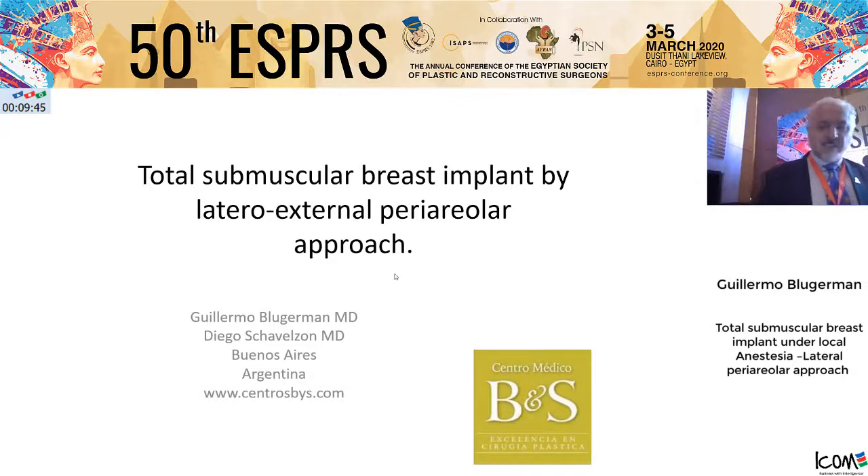Thank you very much. I'm happy to be here in Egypt, the center of the Asian world, to give some of our experience in breast augmentation.